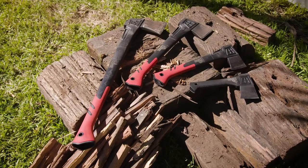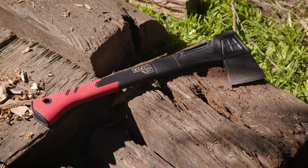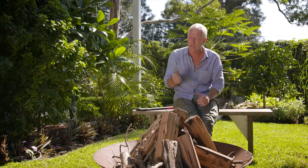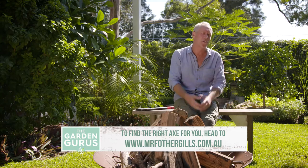The Dalek range of axes and hatchets offer high quality for superior cutting, accuracy, strength and durability. They're lightweight and really comfortable to use, and you can get hold of them on the Mr. Fothergill's website.